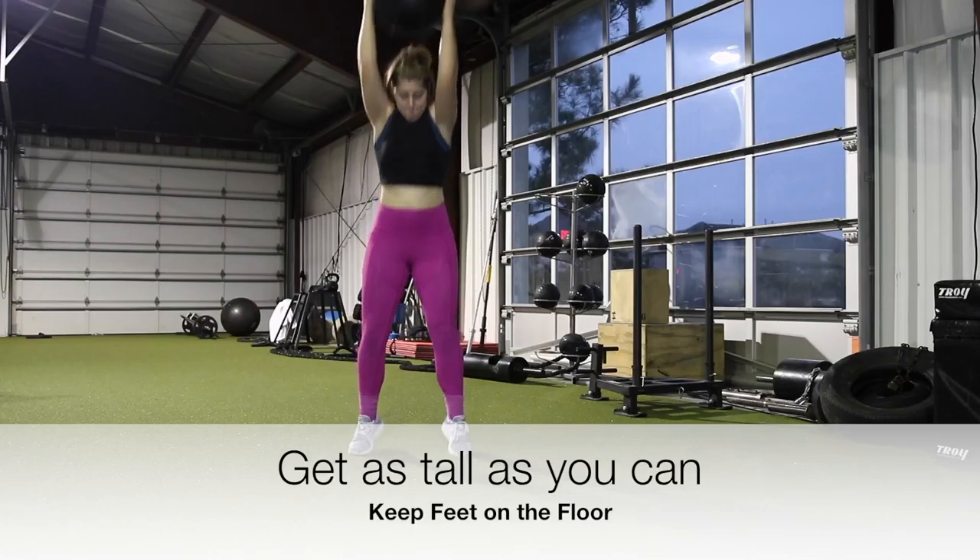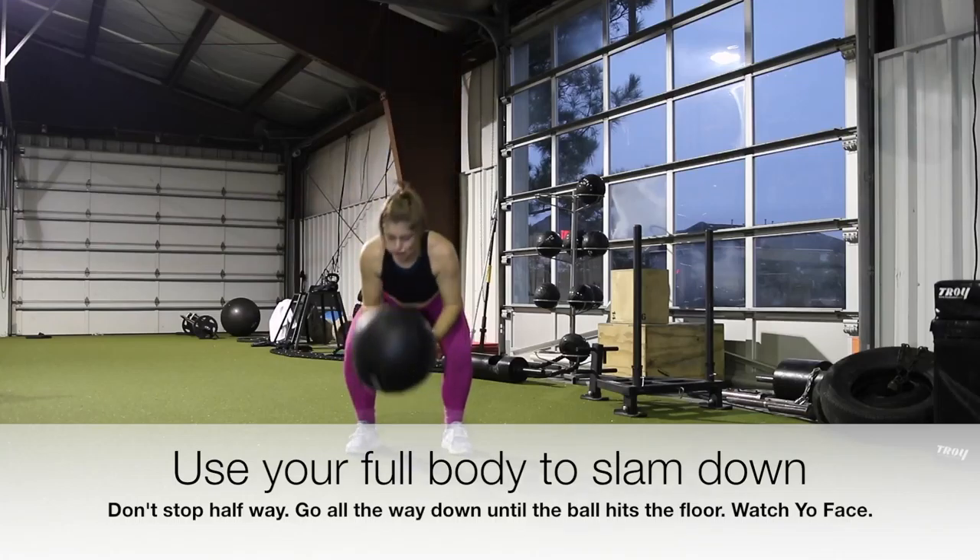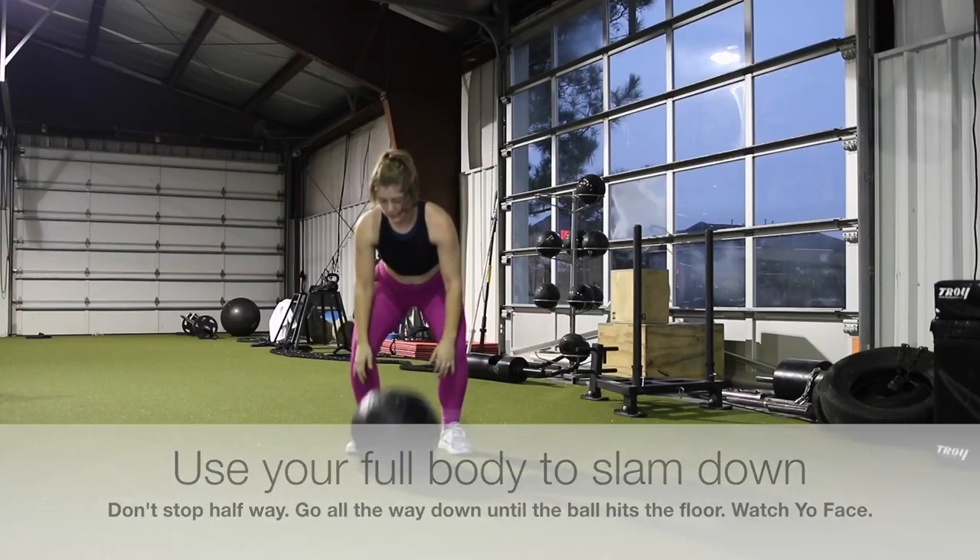You want to get as tall as you can from the floor, all the way up on your toes, and extend all the way up with your arms. Use your full body to slam the ball to the floor. Watch your face — it will bounce up and get you.